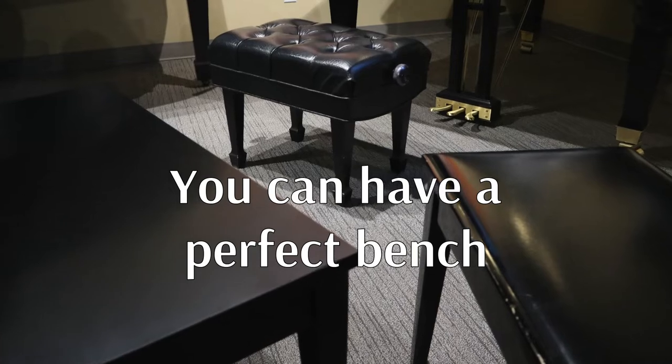Sitting down at the piano should be a pleasant experience, and your bench should give you the support you need and promote good technique. If it doesn't, we at Holbert Piano can help you find the right solution. From small adjustments to a completely custom bench, we'll make sure that when you sit down at the piano, your piano bench will be the last thing you have to worry about. I'm Tom Dowell from Holbert Piano.